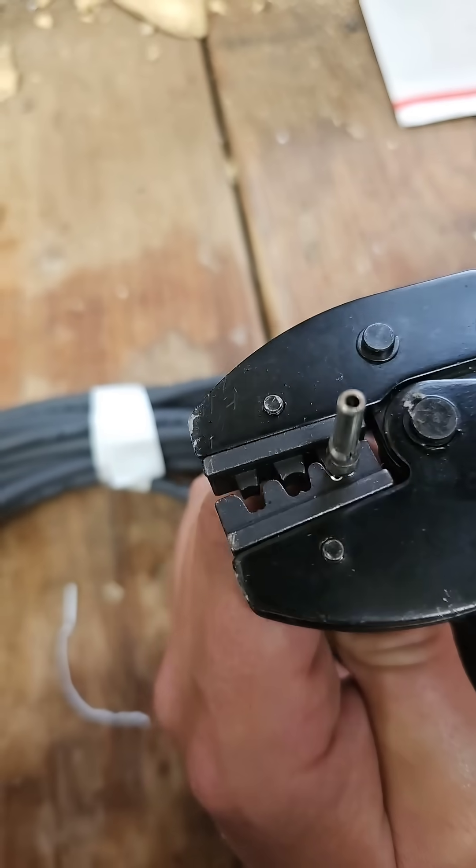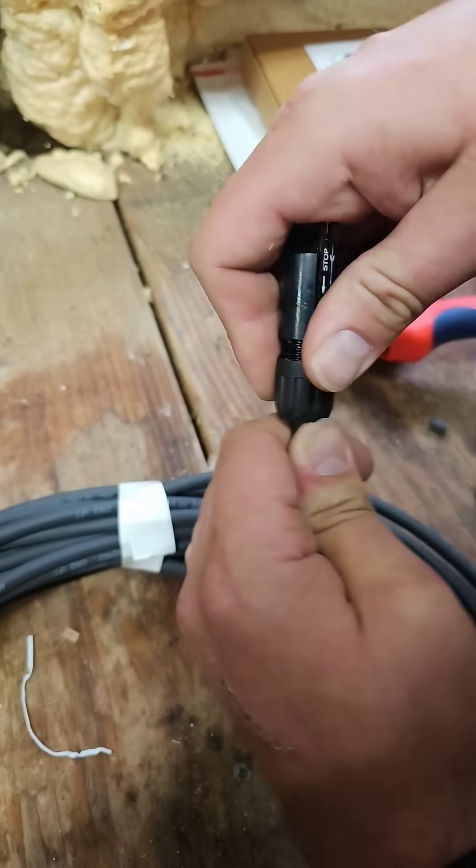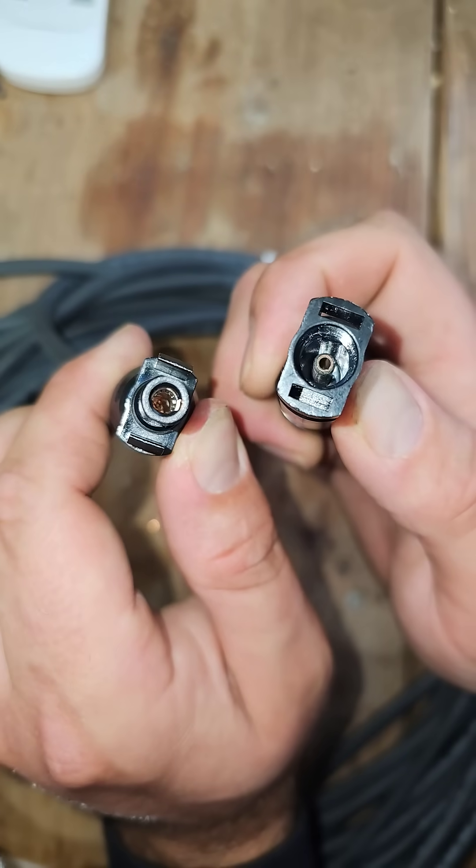Now we do the same thing for that female connector. There we go. Now I'll slide this over until it clicks. This is what it should look like.